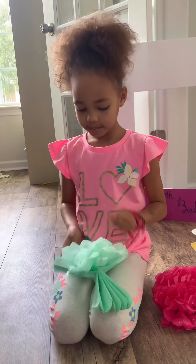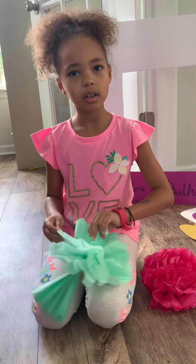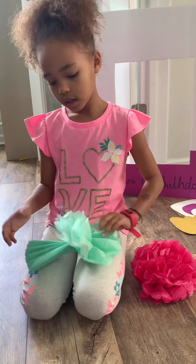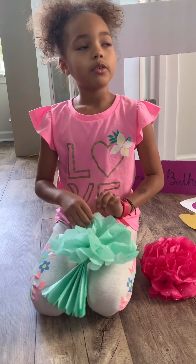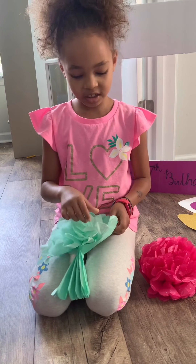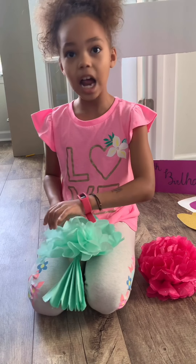My mom taught me a few days ago — yesterday — when we were not recording, because we did the flower, not the rainbow. And the rainbow is looking good right now. It still doesn't have the orange because we couldn't find it anywhere.